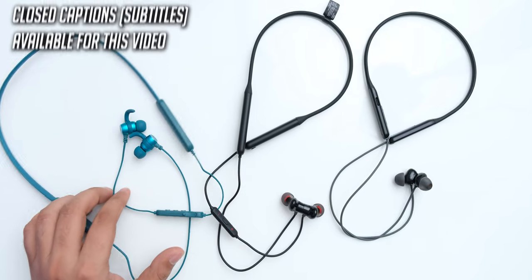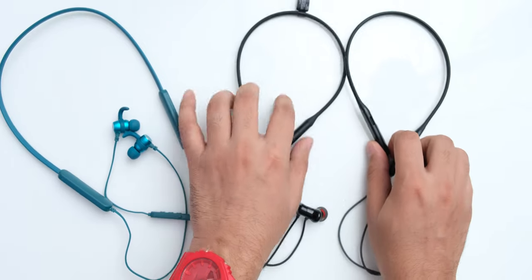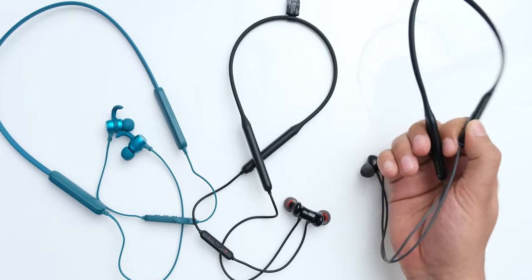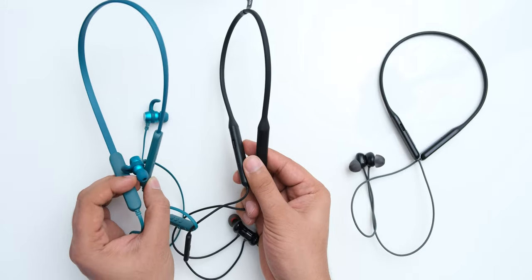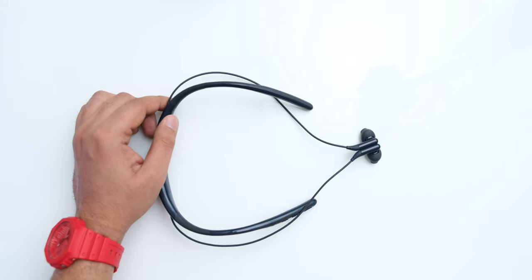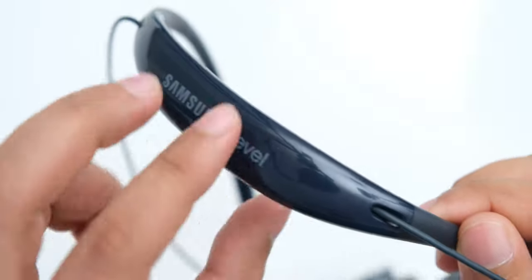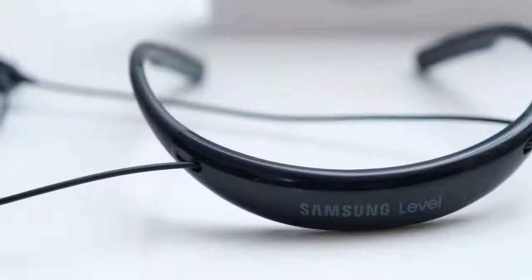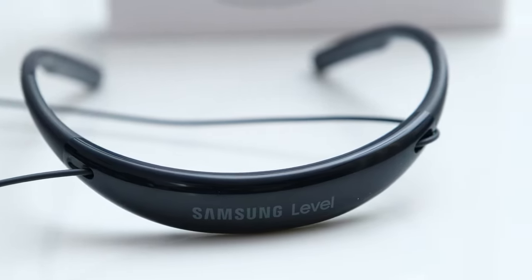The design of the Boat Rockers, Oppo M31 and OnePlus Bullets is quite similar — all have a flexible neckband through which the wires come out. The Oppo M31 is the lightest at 22 grams, and the other two are slightly heavier at 26 and 28 grams. All are quite wearable on your neck, but the Oppo Enco feels the least present. The Samsung Level U2 takes a very different approach, featuring a hard plastic neckband that weighs 42 grams, shaped to wrap around your body, and it works quite well.